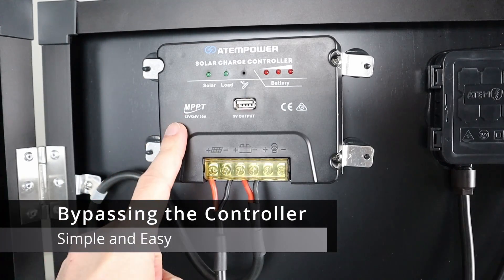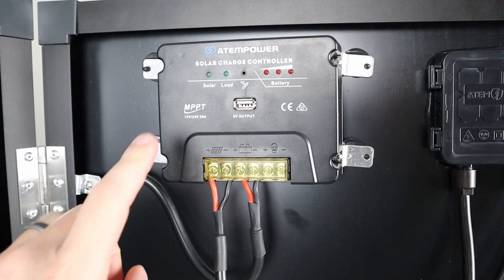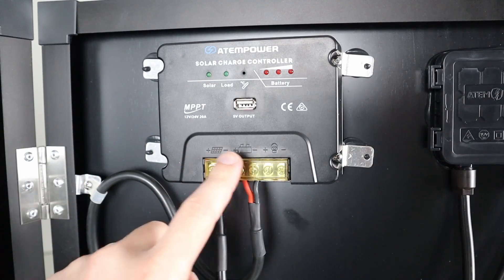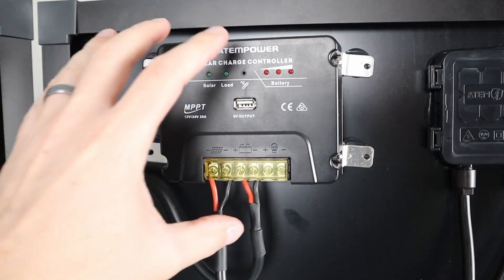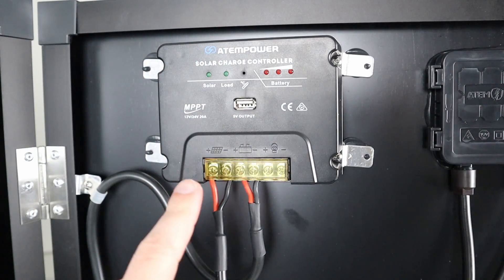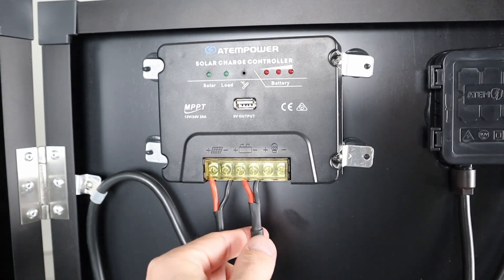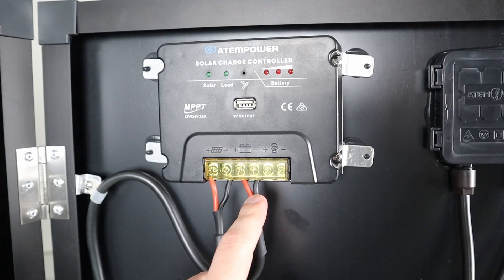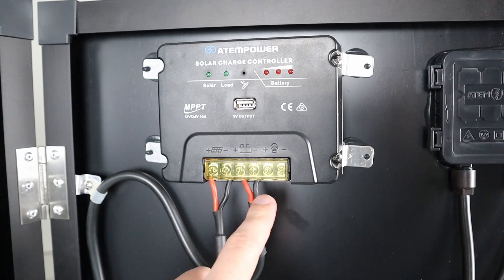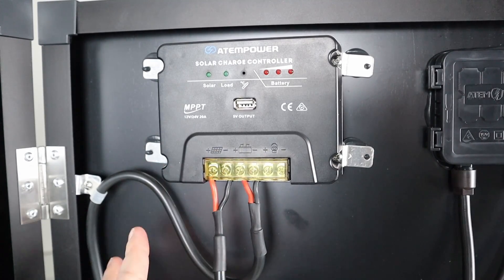I briefly want to describe how you can bypass this charge controller if you want to use this solar panel for a power station, or if you want to use a different charge controller. There are four screws, one at each corner, attached to metal brackets — you undo those four screws and this whole thing will pop off. The next thing you want to do is unscrew these four wires. These are the output for the solar panel and these are what go out to the extension wire that connects to your battery. You could solder red to red, black to black, and then you're basically extending out this solar output, which will connect right into your power station or your separate charge controller.